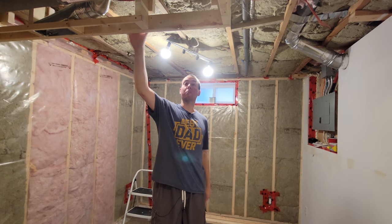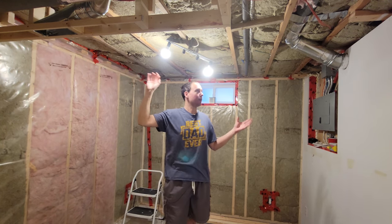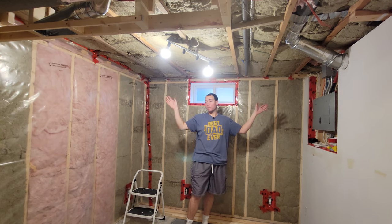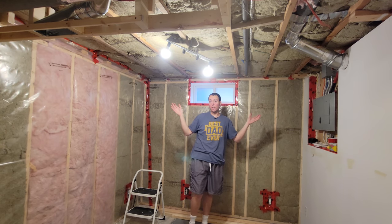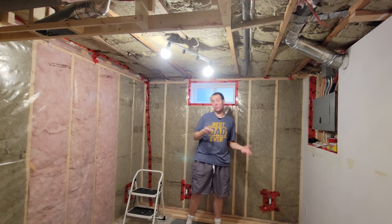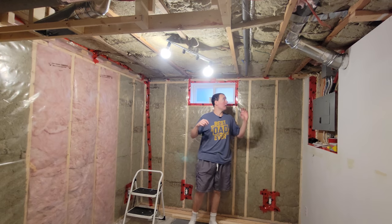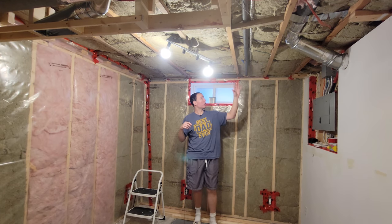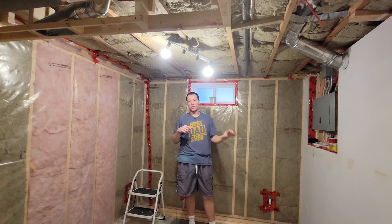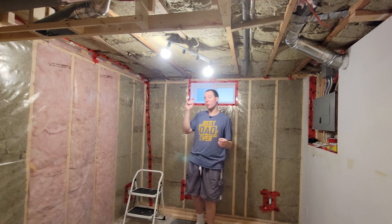The bulkhead is installed, we've got the ductwork run inside of it, and now it's on to putting up the strapping. The reason I'm doing strapping is I wanted to do a drop ceiling, but that's going to cost like $500, whereas two sheets of drywall and the leftover 2x material I have is going to be about $30, so that's the direction we're going. I'm going to mark out my 16-inch on centers and put up my 2x material strapping — some instances a full 2x4, some instances I ripped a 2x4, but we're just going for that thickness.